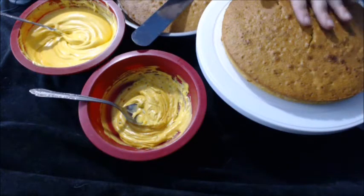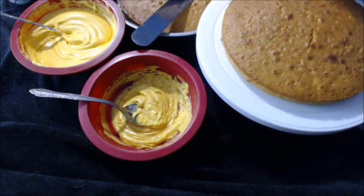Now that the cake has had time to cool, it's time to ice it and decorate it.